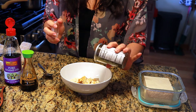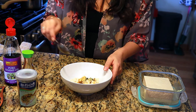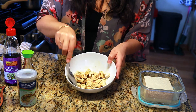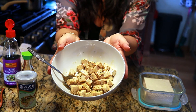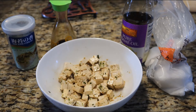Sprinkle some furikake, which is rice seasoning — you can find this at any Walmart. And there you have it: vegetarian tofu poke!